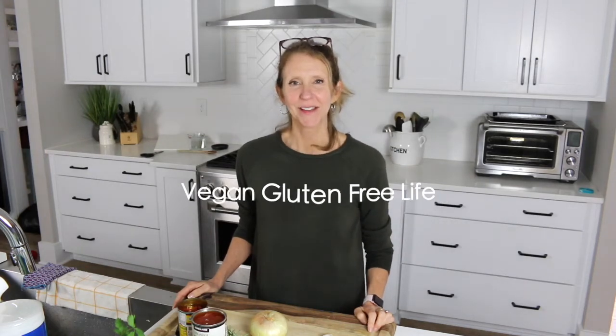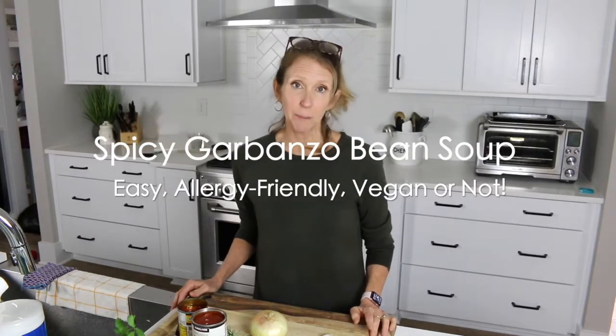Hey, Karen here with Vegan Gluten Free Life. We're doing a recipe today. We're all stuck in the house, coronavirus. So today we're going to make spicy garbanzo beans soup. Gotta wash your hands. Let's get started with our ingredients.